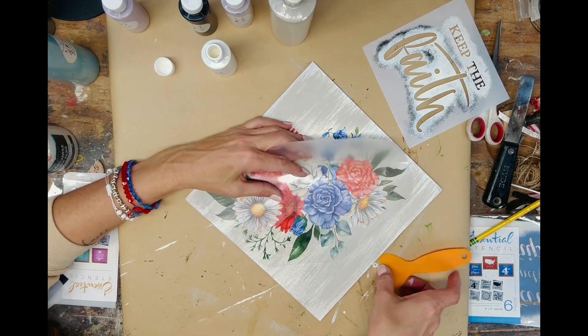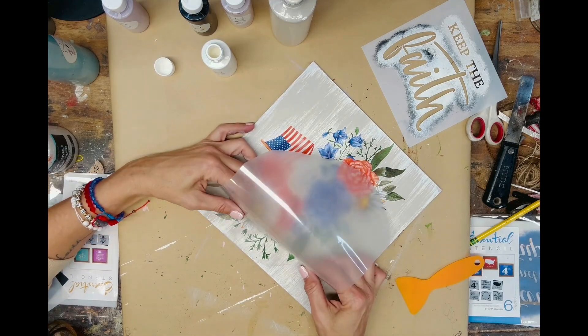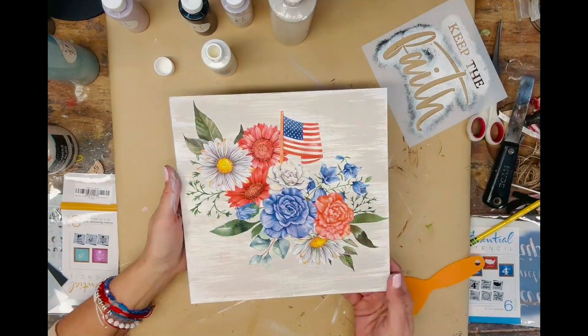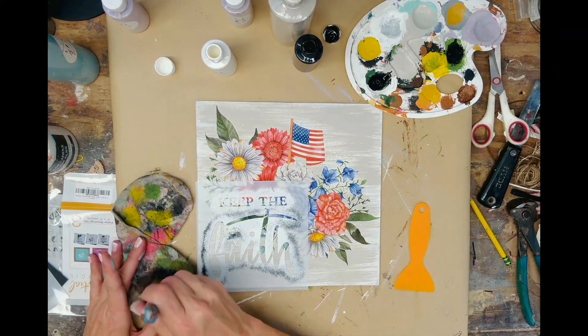I start in a corner and peel the plastic back slowly until the whole transfer portion is off and my artwork is stuck down to the surface. That looks beautiful — I absolutely love working with their transfers and I love the way this looks.